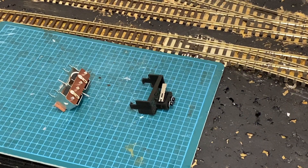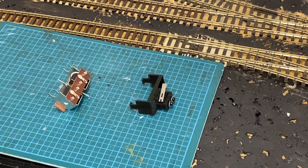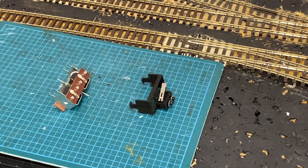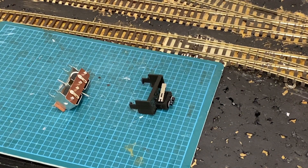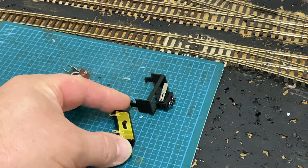What is it? I hear you cry. Now, this is a new product, or relatively new product that I have found on the internet. And some of you, but most of you, should recognise this.